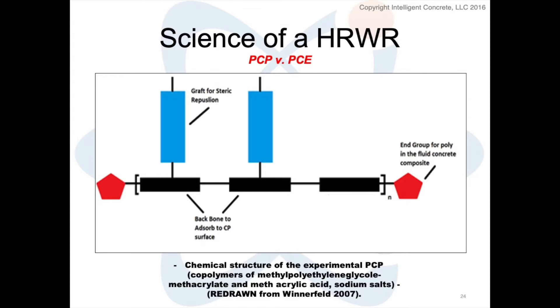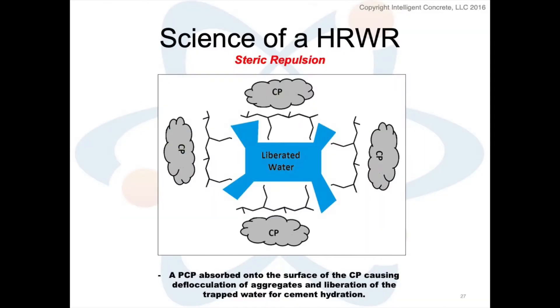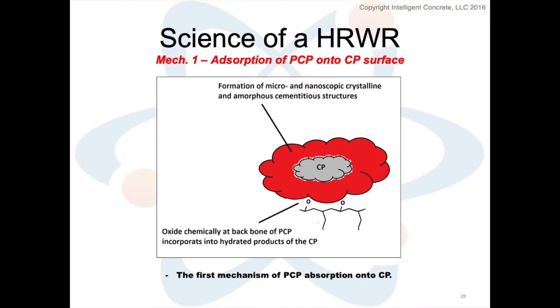Because it's attached to the cement particle, it creates deflocculation of our cement particle in water. The science of it — and why it was so nice — is that where lignins and naphthalenes operated off of the electronegative potential of the cement solution, this is more of a mechanical, not a chemical action. That absorption of the polycarboxylate onto the cement particle surface and the steric repulsion from adjacent teeth breaks the cement particle up, creating that deflocculation and that creamy, dreamy feeling we love with concrete.